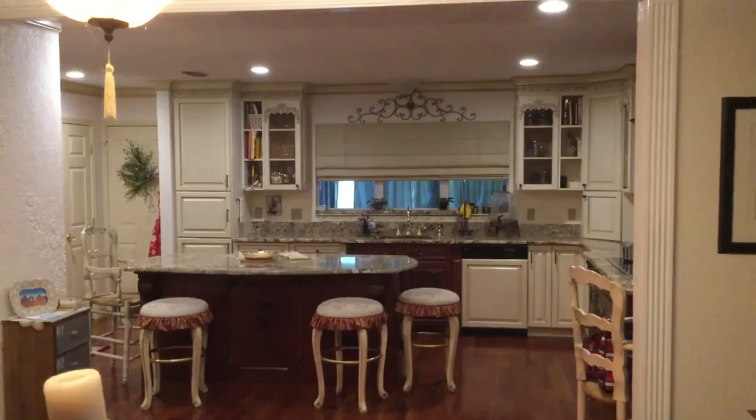If you like the video, make sure you subscribe. I'll have lots of fun house tips on how I did my remodel of this kitchen. Happy YouTubing!